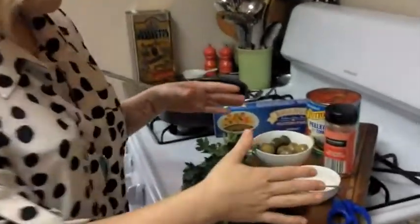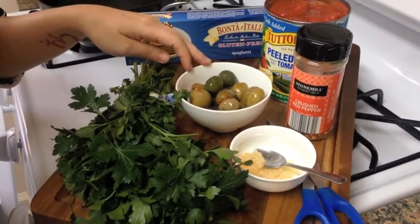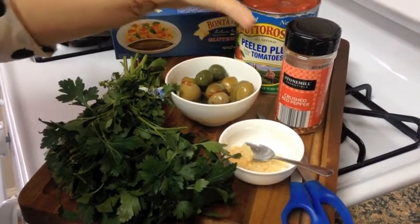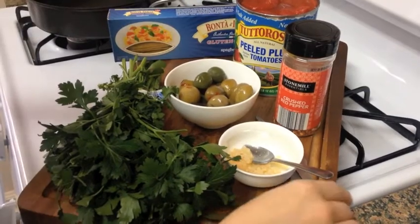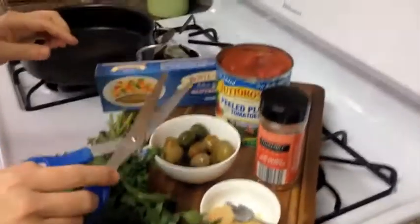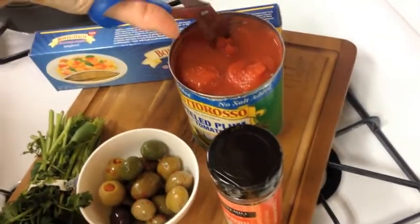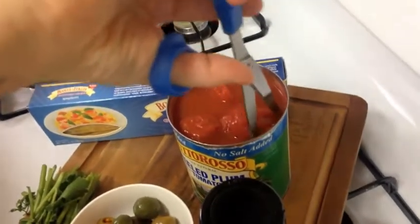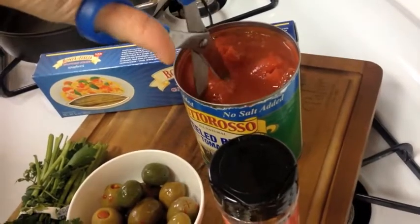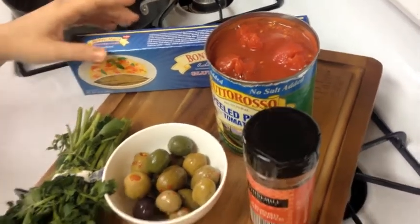We're going to start with garlic, olive oil, and we're going to chop up the olives. A nice bit of crushed red pepper, and then I've got some really nice peeled plum tomatoes. All you do — right in the can — you just take your scissors and while the tomatoes are in the can, you go through and roughly chop them all up. With clean scissors, obviously — it breaks up the tomatoes. Kids love that game, if you can give your kids scissors!